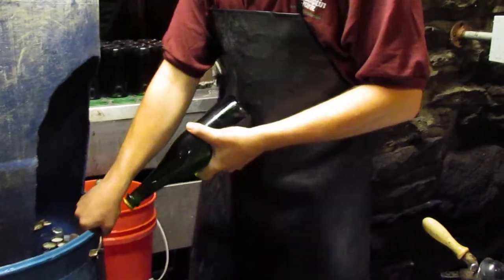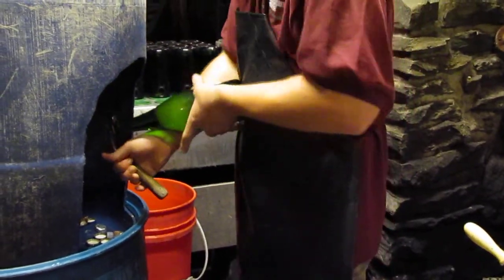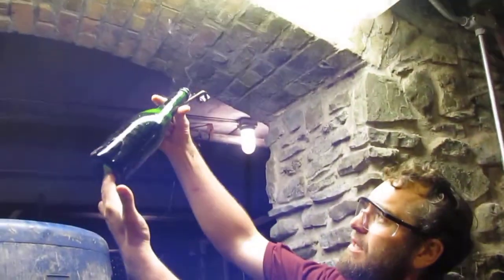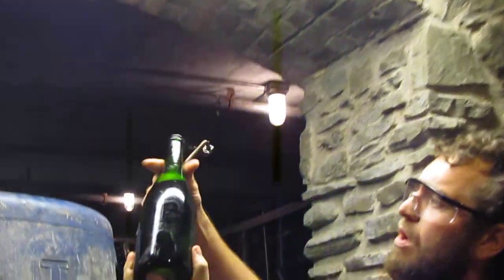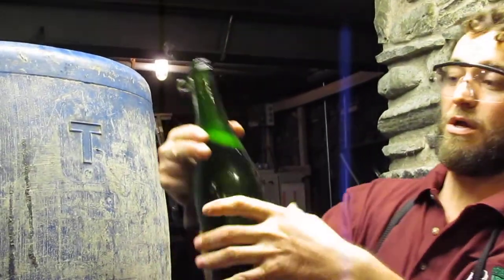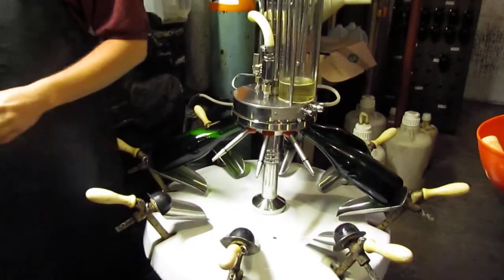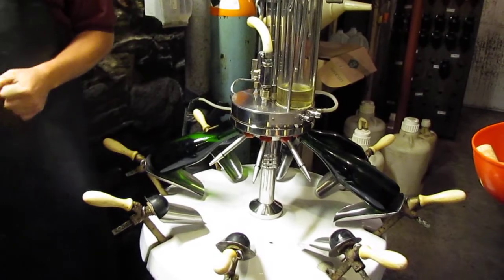Let me give you a visual — now hopefully having brilliant, clean sparkling wine with all the yeast removed from just that disgorging, or the decapping and removal of the yeast.